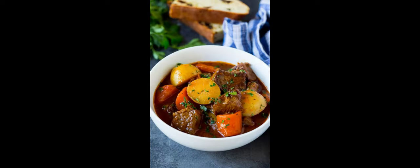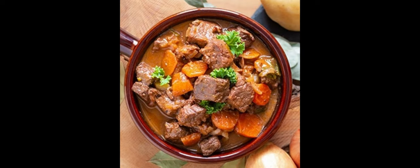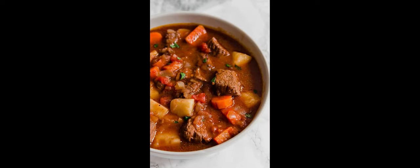Next, brown the beef: add the beef meat to the pot and brown on all sides, about five to seven minutes — we need it to be tender. Then add broth and water: using the broth that was drained from the meat, pour the broth and water in.